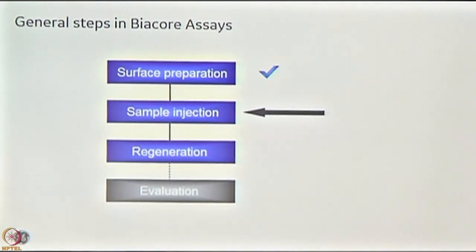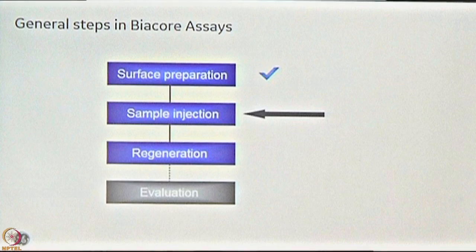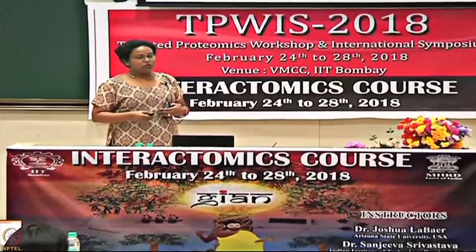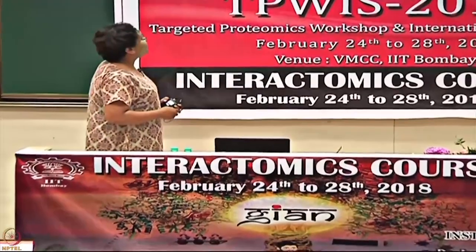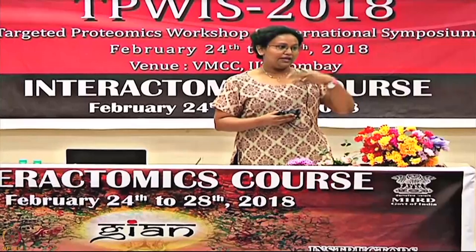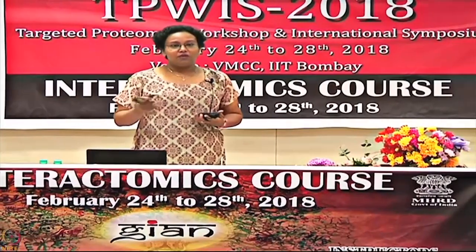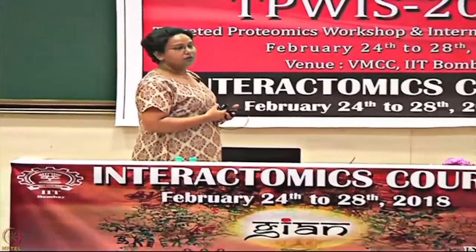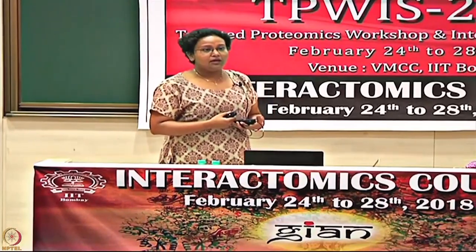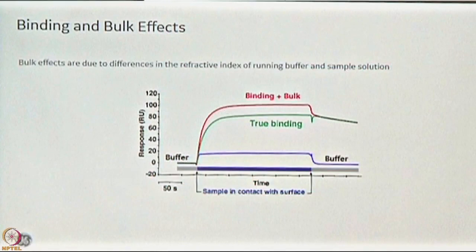That was all about surface preparation — which chip to use, what your ligand is, how to optimally use chips without wasting them, and what Rmax you are going to work at. Next is sample injection, which is relatively straightforward: you pass your analyte over the prepared ligand. Since SPR is a refractive index measurement — changes in mass cause a refractive index change — differences in buffer concentration will also change the response units you are reading. This is called the bulk effect: the buffer your analyte is in also gives some response unit.